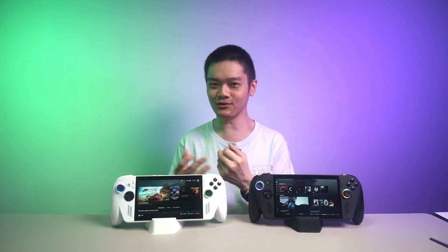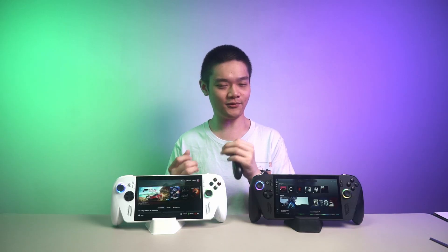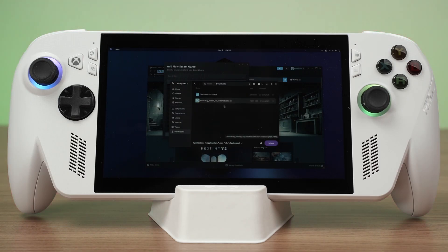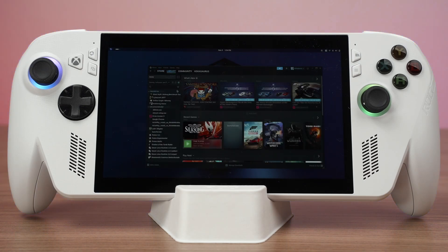Since Bazzite is technically better, should we switch over then? Well, not so fast. While the performance is indeed better on Bazzite, in most cases you have to really know what you're getting into before installing it. If all your games are on Steam, then yeah, just go ahead — Bazzite is actually a much better option for you. However, if you're like me and want to play games like Zenless Zone Zero on a handheld device, that game isn't available on Steam and you'll have to go through a bunch of hoops just to get it installed and running.